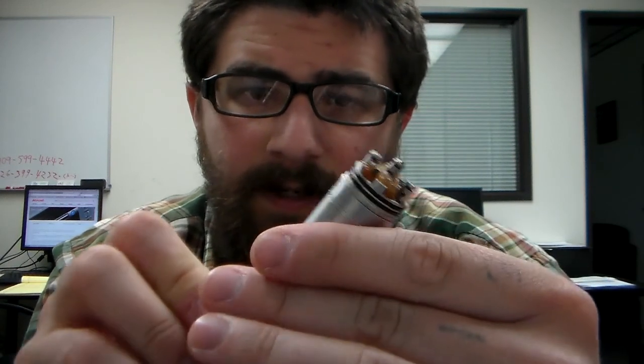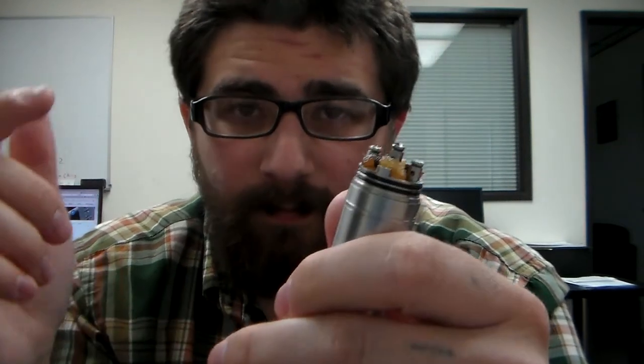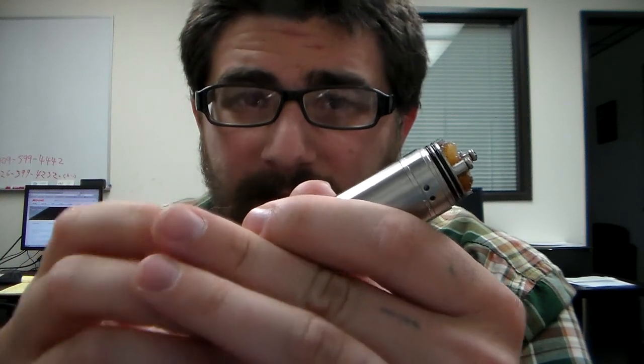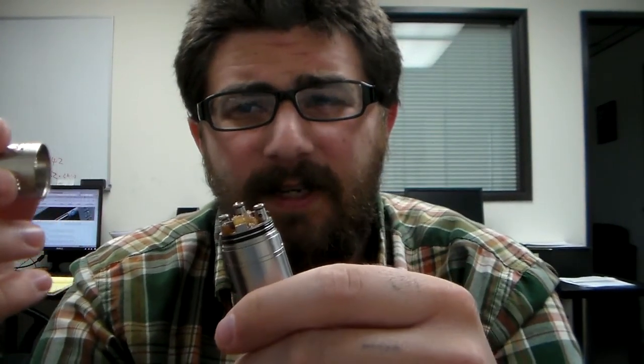I don't know what manufacturer this is from — I have the box but left it at home. The box isn't from a manufacturer I've seen before. I'll put a link in the description as to where you can get one. I'm not sure it'll be this exact same one, but you can always go on eBay and look it up.